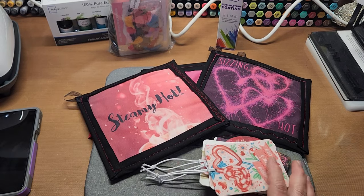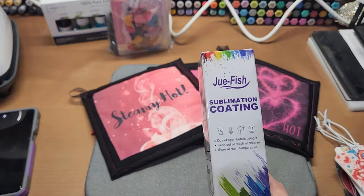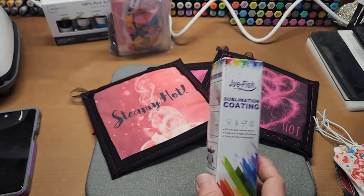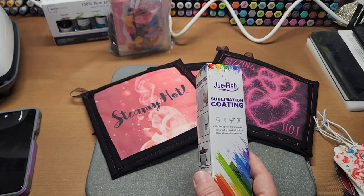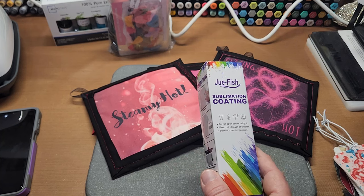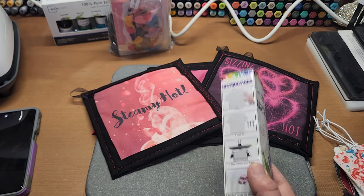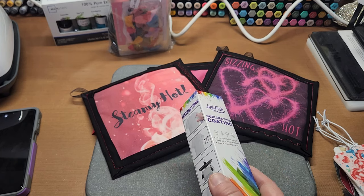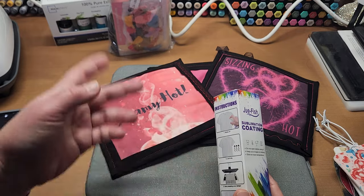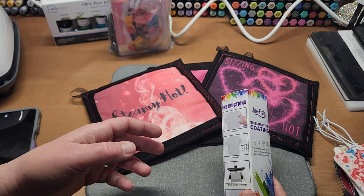The other thing I wanted to share with you is this sublimation coating. This stuff is so fantastic. You literally spray it onto your garment that doesn't have enough polyester in it to sublimate permanently. Without sufficient polyester, it won't stay and the image will generally be much lighter.